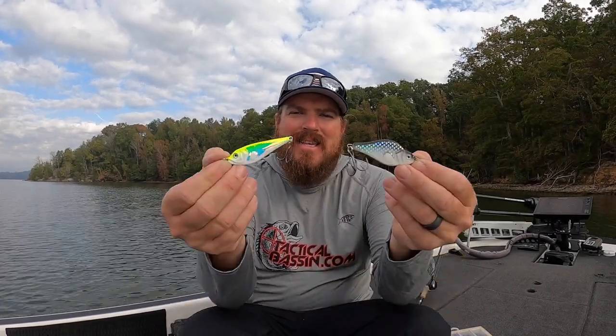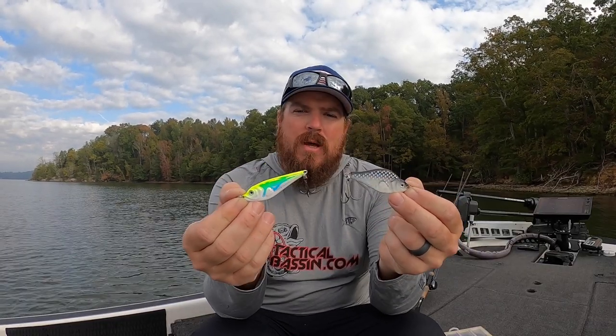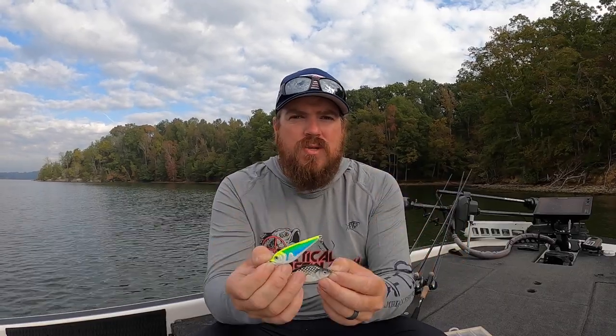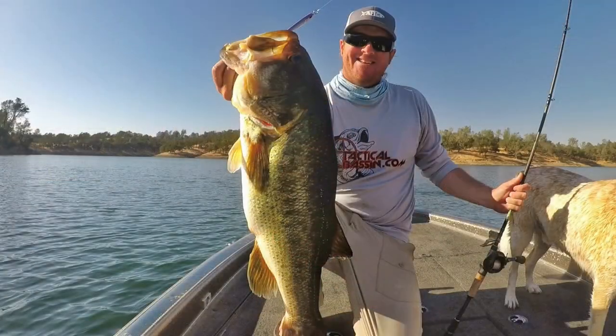Hey guys, Matt Allen here. Welcome back to Tactical Bass. Today we're talking spoon fishing for fall and winter bass. I'm going to show you the exact baits that we use, the different retrieves, and some of the tricks and modifications that help us get consistent bites throughout the fall and winter when bass are schooling deep.